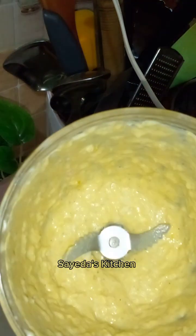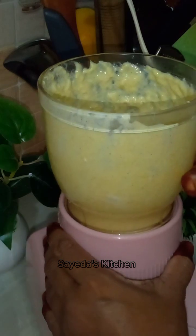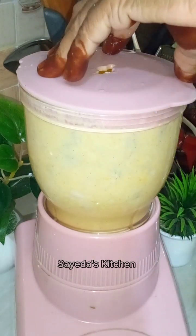Mashallah, we will blend the oil in 1-1 minutes. We will blend the oil in 1-1 minutes.